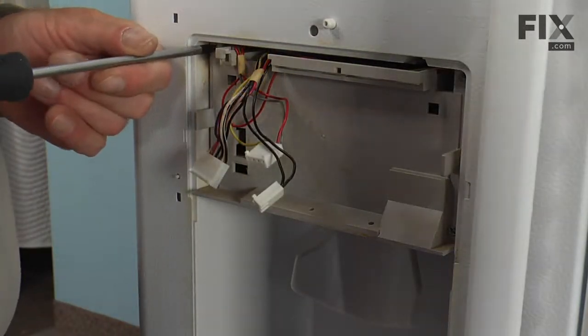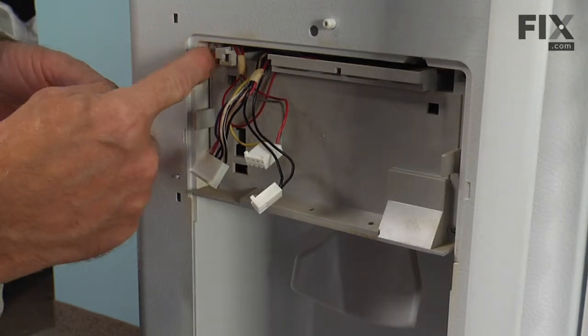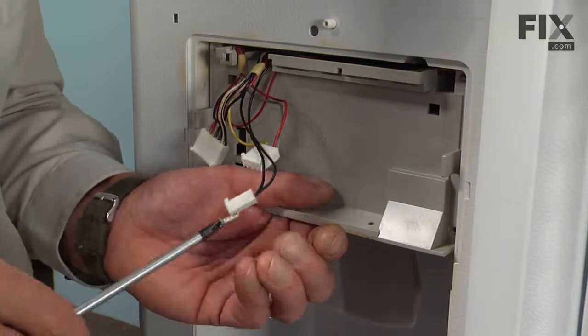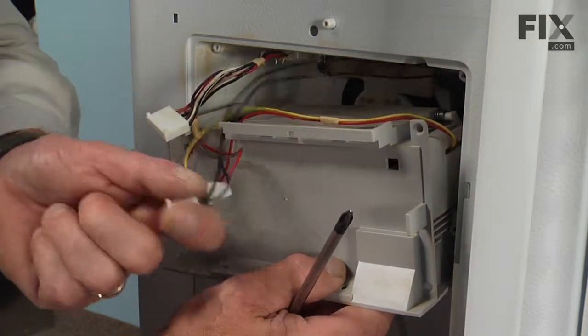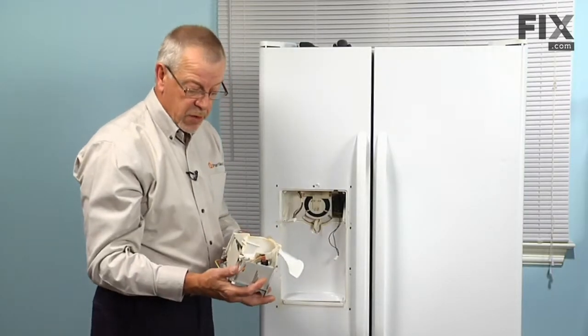Next, with our Phillips screwdriver, we'll remove three Phillips head screws that hold that assembly in place, just pull that forward, and remove the two harnesses that are attached to the refrigerator. Then we can set that on a suitable work surface.